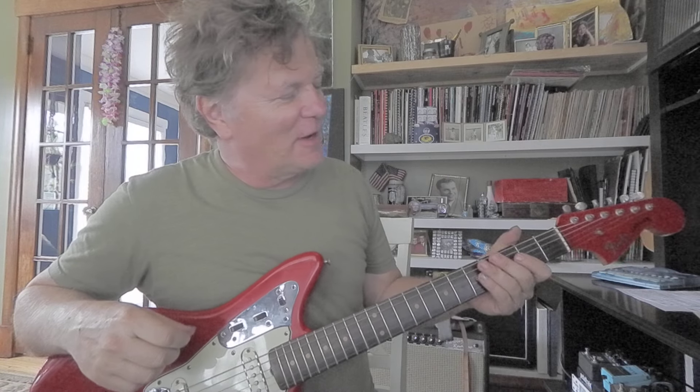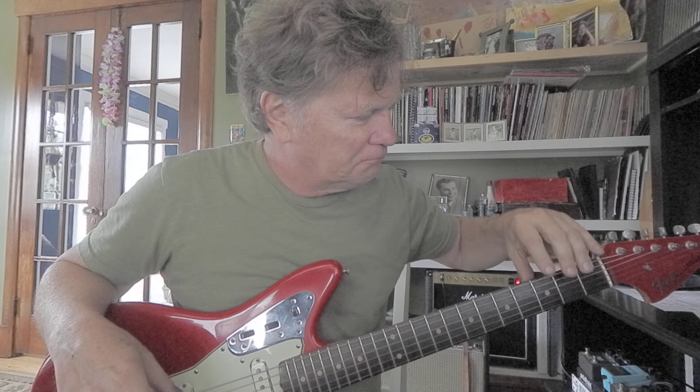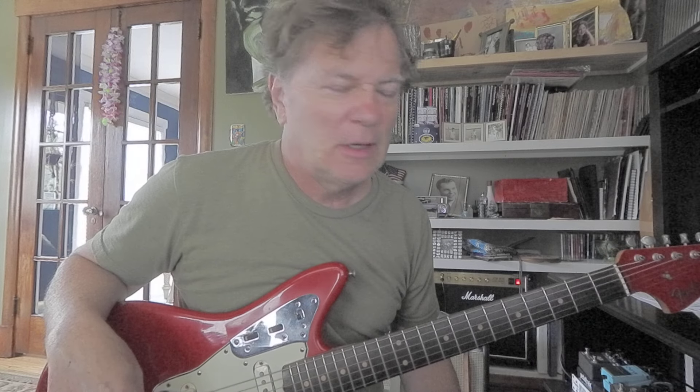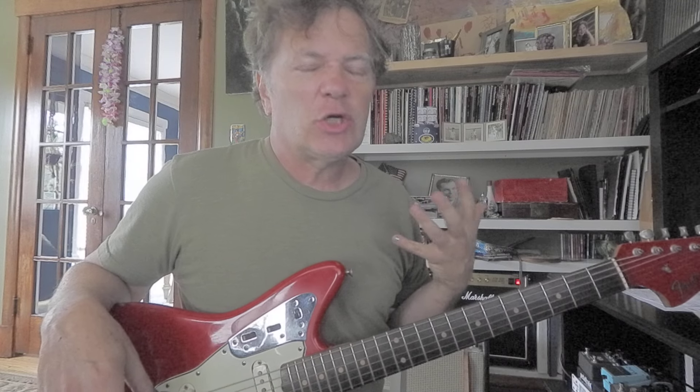Hey, this is kind of fun — there is a complete blues scale right in the first three fat strings and the first three frets. There's a full E blues scale in there, and it's some of the heaviest, biggest, loudest, most common notes on guitar. So let's just restrict ourselves to this little corner and consider this set of notes — this is an E blues scale.